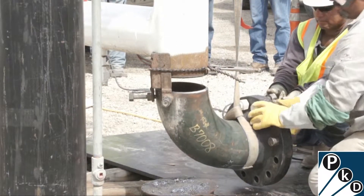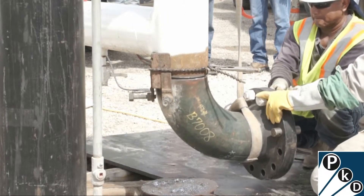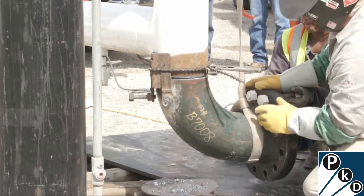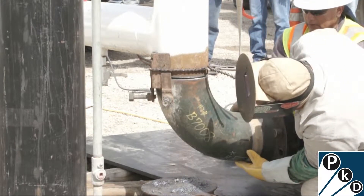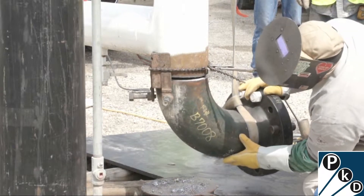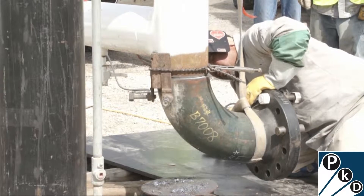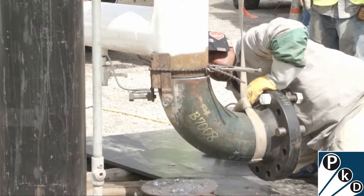We're showing here this welder and his helpers aligning this elbow, which already has a flange welded to it. They're aligning this to be able to weld into this manifold. It's very important that they get it lined up with the right clearances and exactly the internal and outside of the pipe lined up so they can make a quality weld.